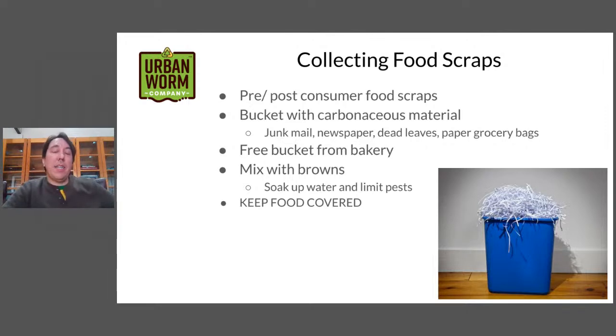As far as collecting food scraps, you can collect both pre- and post-consumer food scraps. That means before and after you've cooked it. So if you're chopping up your carrots and cut off the tops, that can go in your worm bin. And then after cooking your food, if you didn't eat all of your rice or broccoli, you can put that in the bucket as well.